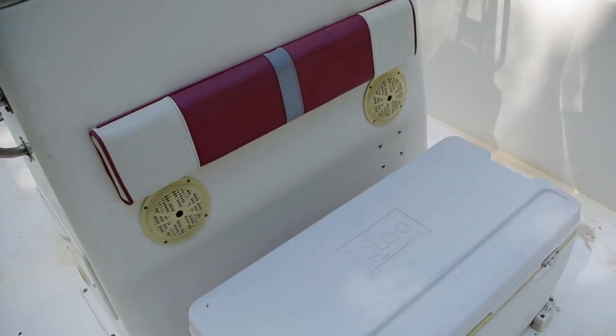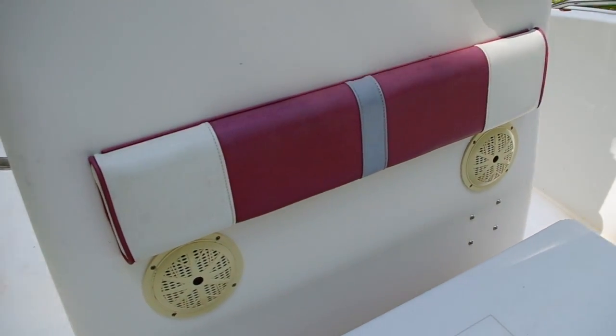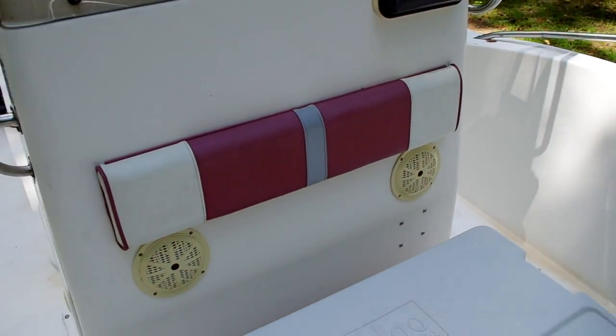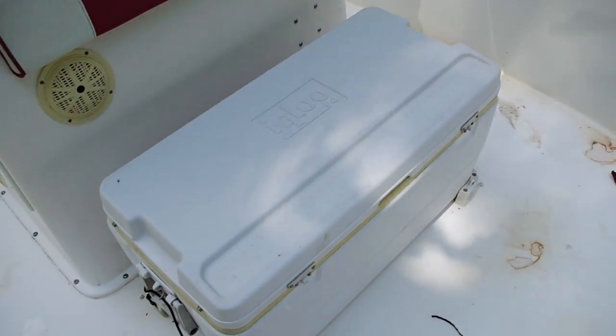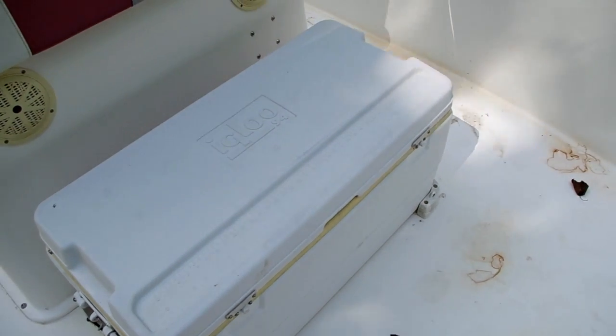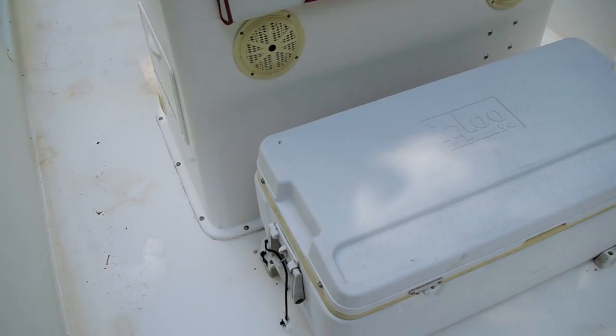Back here in front of the center console is another original area, and that gives me a pattern to work from. On top of the cooler, they have snaps on the sides but no cushion. No problem — I can make a cushion and a pattern for that as well.